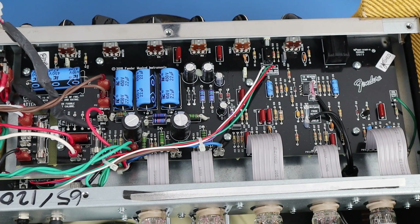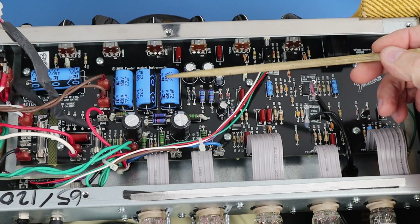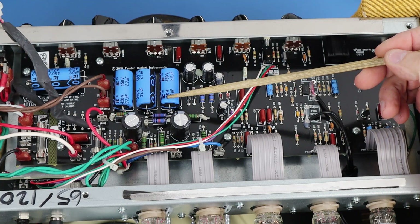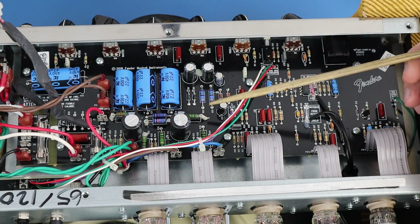Hi, this is John. Welcome to Pro Amp Solutions. I have a new Blues Junior 4 in the shop. This one came in for a high noise floor and, as you might suspect, this particular filter cap here has gone bad and is contributing significantly to that noise floor.